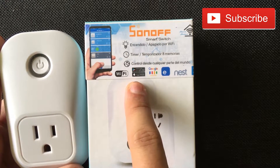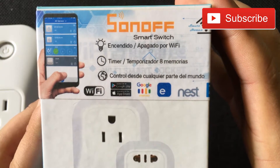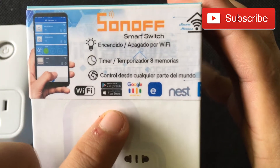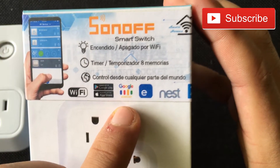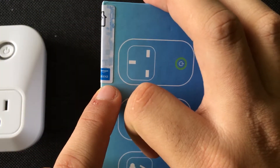It has apps for the Google Play Store and the App Store. It works with Google Assistant, iWi Link, Nest, and Alexa — so that's pretty cool.